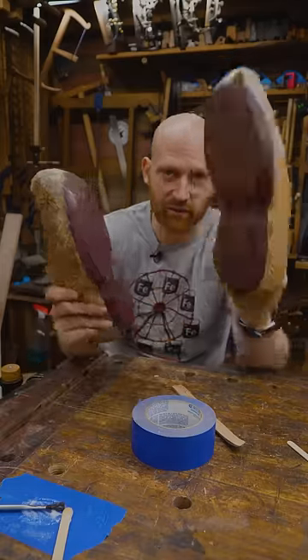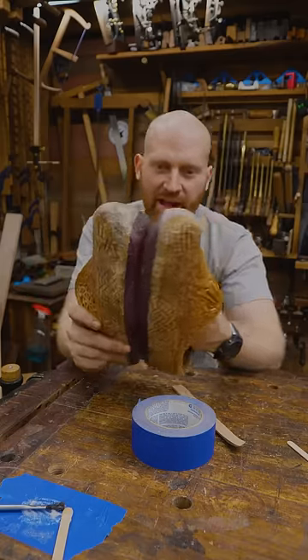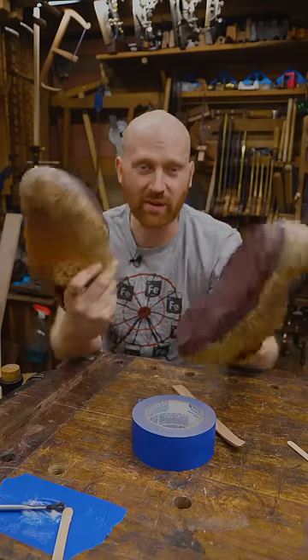Over the eight years I've owned these, I've repaired them five or six times from different cracks and I've resold them as well. That's one of the things I love about them — when they break, I can fix them, and they are incredibly comfortable. There's a reason I wear these every day.